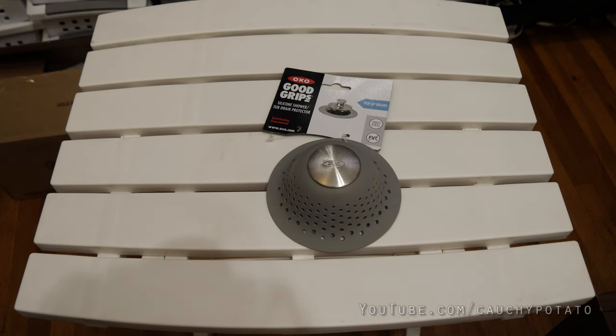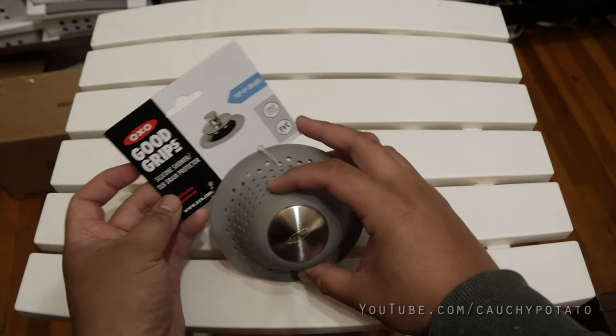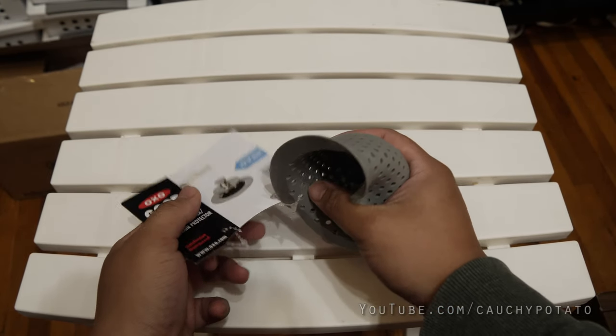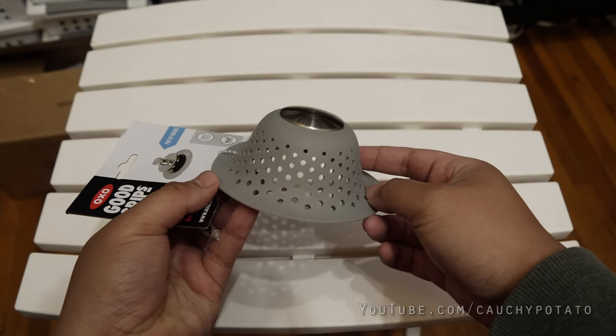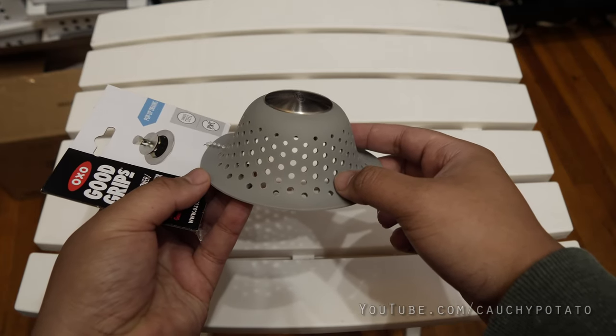Primarily due to the fact internal strainers cause the bathtub sink to drain much much slower. I've already tried a handful of different internal strainers and they all had the same issue of having the water drain really slow. In fact, after 5 minutes of a shower, the entire tub is already flooded with about a foot's height, and at 15 minutes the water is almost at my knees.